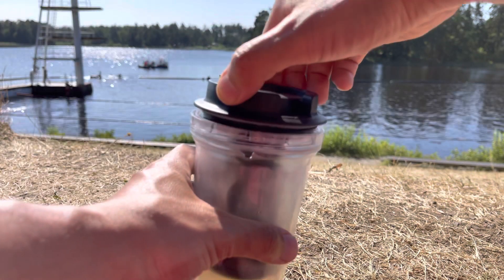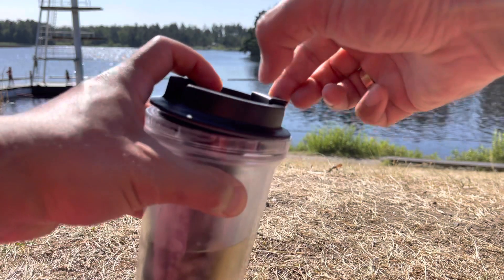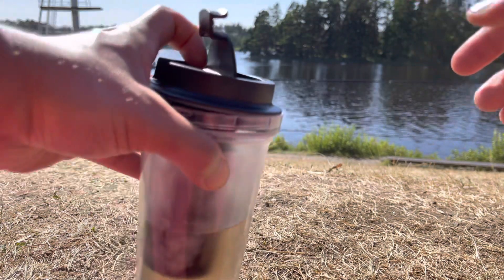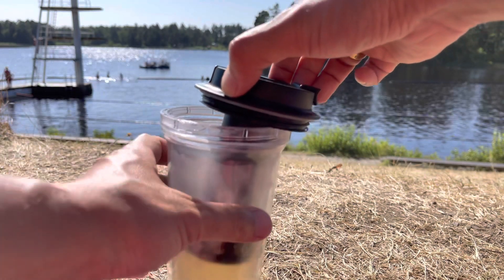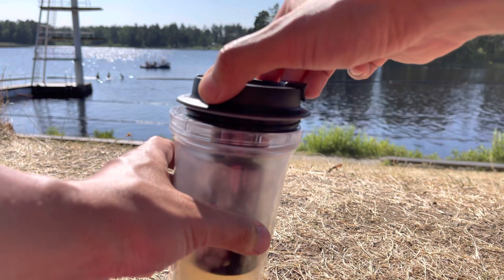There is an opening here, so you can just lift this lock and drink very quickly and easily. It's also easy to fill up the water — you just open this and then you can fill up.